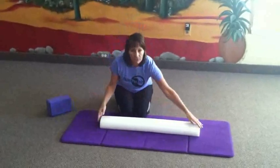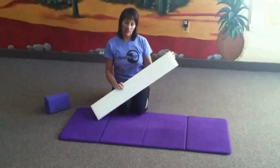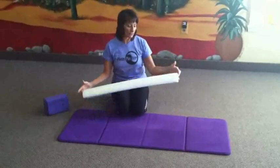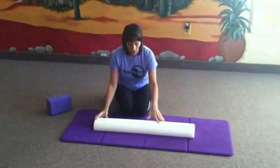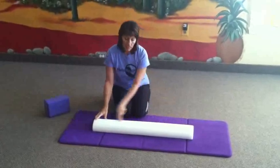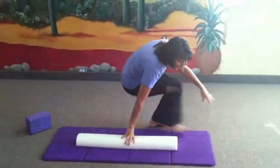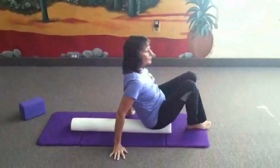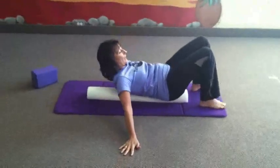You can use a full foam roller if you have one at home. What we found is that for the general population and for class, the half roller works just fine. So go ahead and mount the foam roller — tailbone at the end, entire spine supported, head at the opposite end. Slowly lower down onto your back, being really cautious not to injure your tailbone or put too much pressure on the tail.